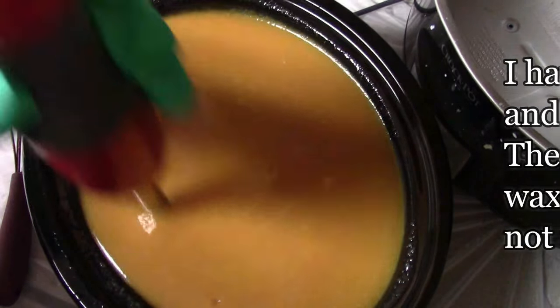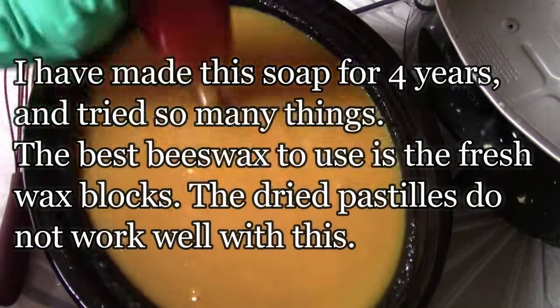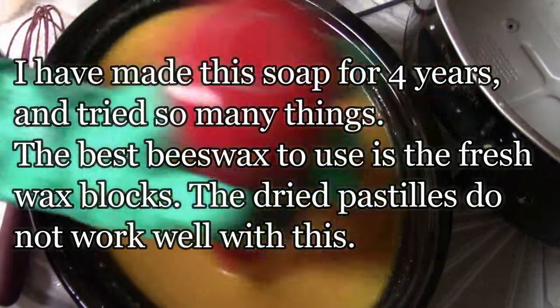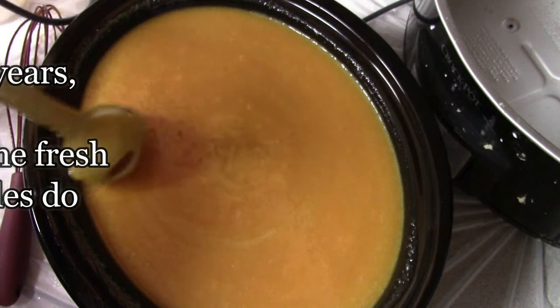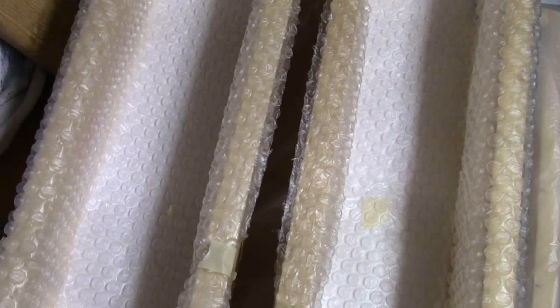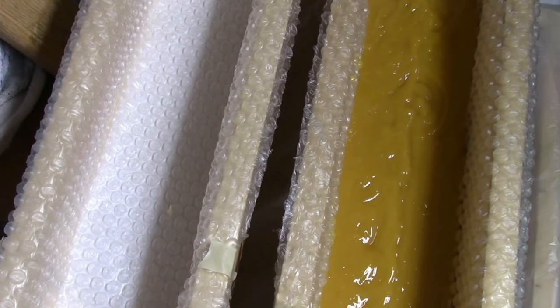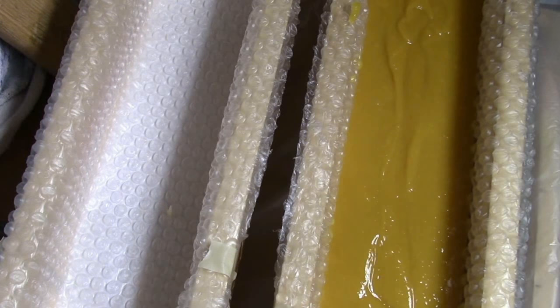This is a very basic soap. It doesn't take too long to make — it's just the temperature of getting the oils where you need them that can take a little doing. But other than that, it's very simple and straightforward. There are the molds lined with bubble wrap. I do the bubble wrap all the way around, and then I have a piece cut just to fit on top, so I have the bubble wrap honeycomb effect all the way around.